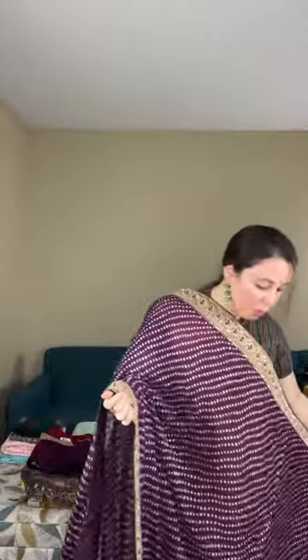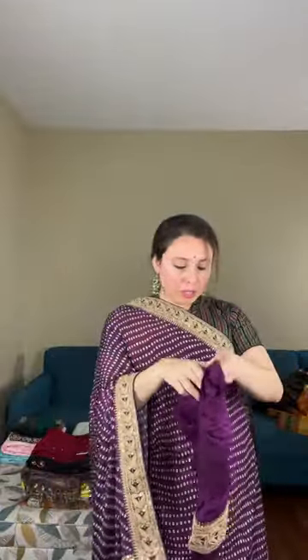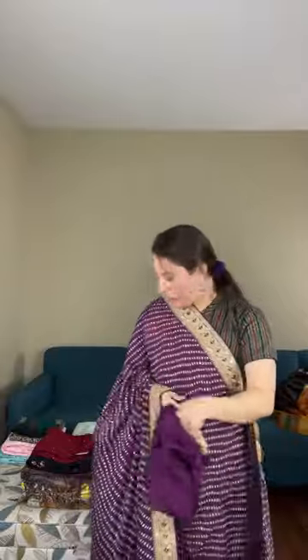The border is a jardosi border stitched to the saree — this is how it looks from the back. It's a Banni print on chinon silk in dark purple. The contrast of purple with gold border looks very good. It's a complete party wear saree. The blouse piece is solid purple with the border attached. It is priced at $159.